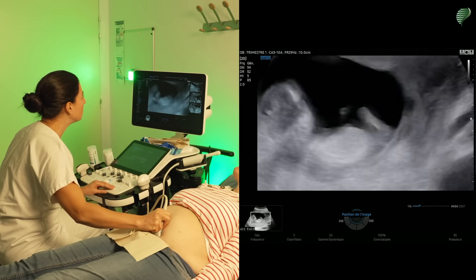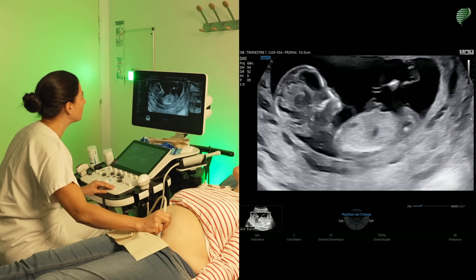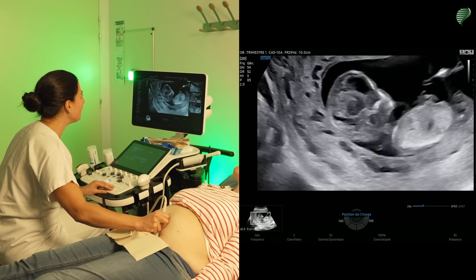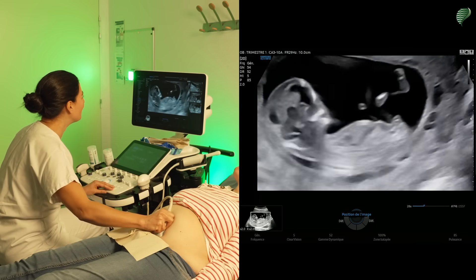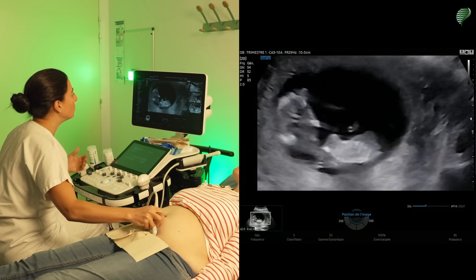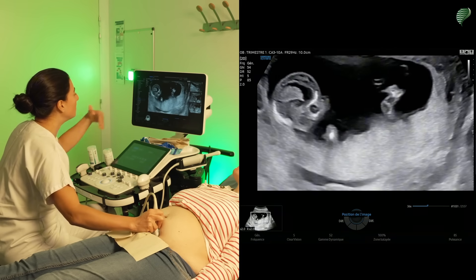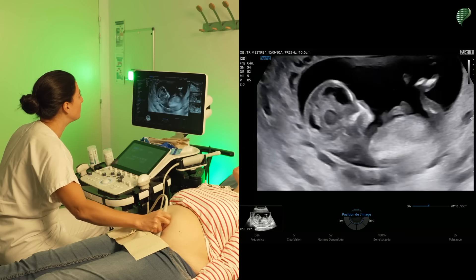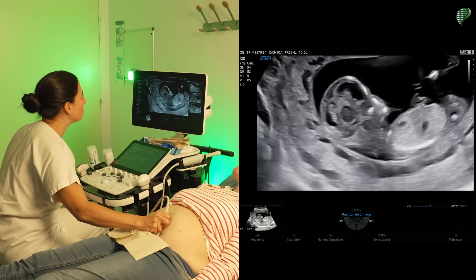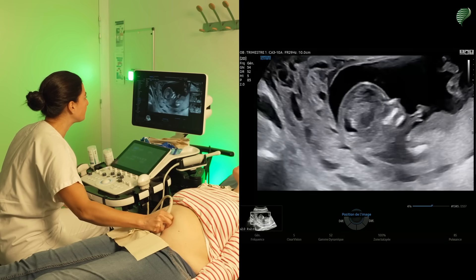I'm bothering him a little to see if he's willing to move — it's a matter of patience between us to see who's most patient, and I normally win. During an examination it sometimes happens that you can't see everything at once, so you need to come back a little later. You progress in your examination, follow a slightly different order, and after a while you end up seeing what you want in a relatively acceptable time.